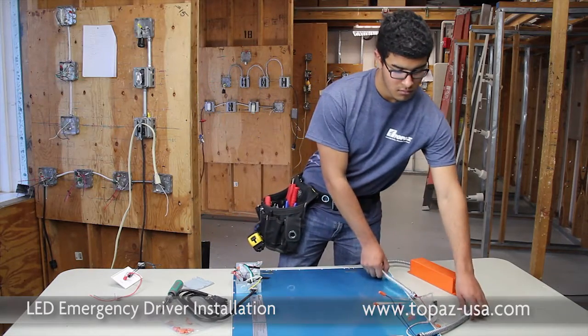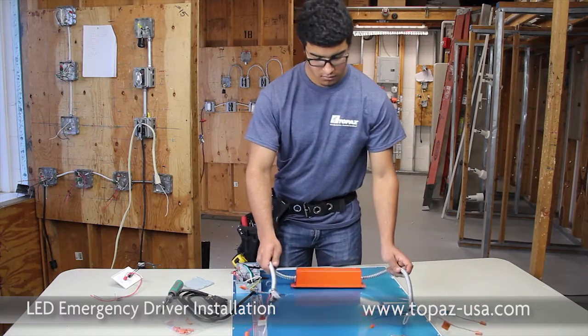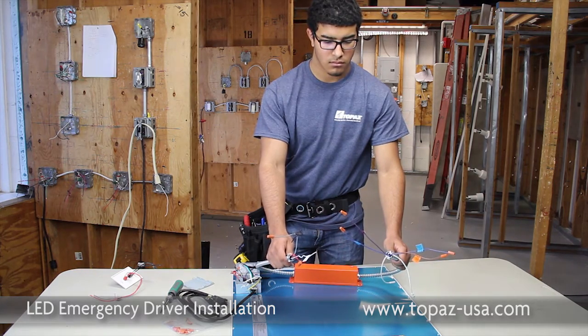The next step is to go ahead and pick up your emergency ballast, making sure you identify both ends. You have one end which is going to be wired into the line voltage compartment, and one for the low voltage. We will be starting with the low voltage.